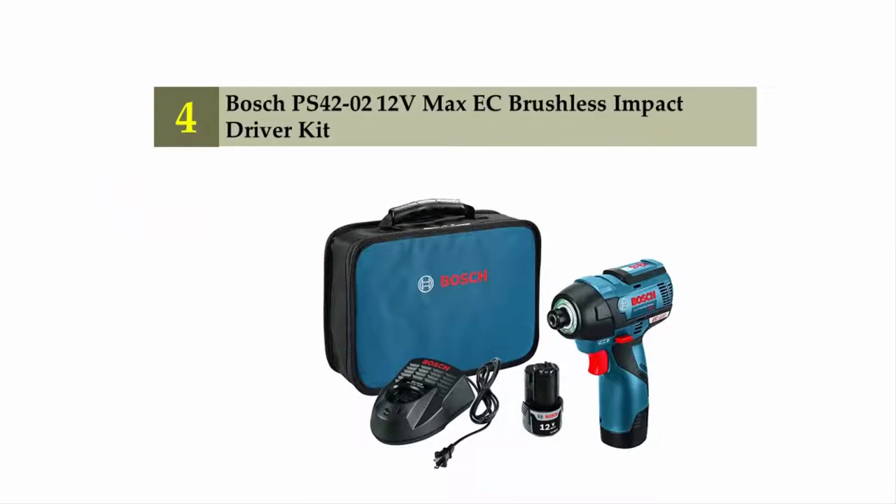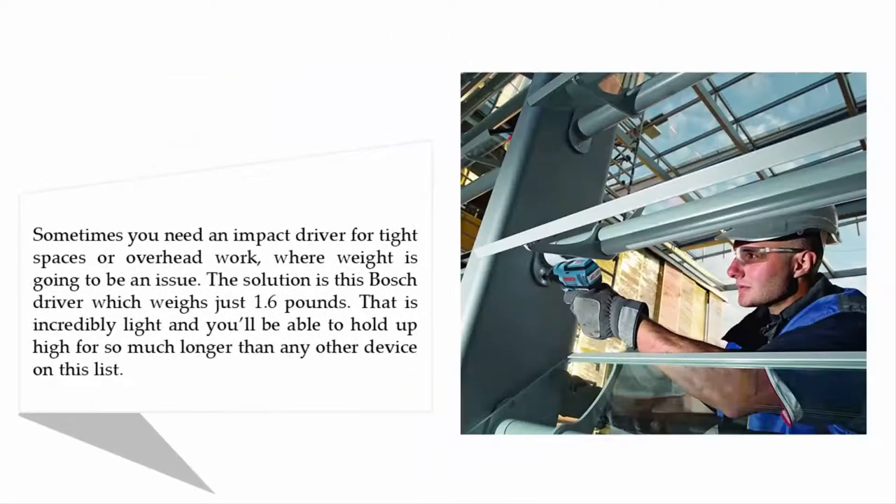Coming in at number four: Bosch PS420-2 12-volt max EC brushless impact driver kit. Sometimes you need an impact driver for tight spaces or overhead work where weight is going to be an issue. The solution is this Bosch driver, which weighs just 1.6 pounds — incredibly light — and you'll be able to hold it up high for much longer than any other device on this list.